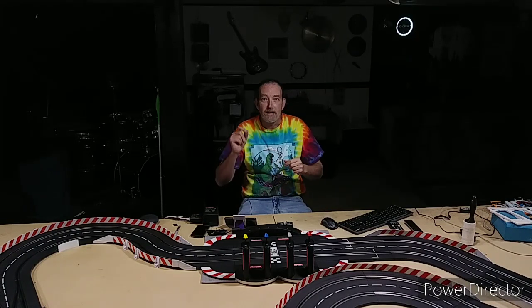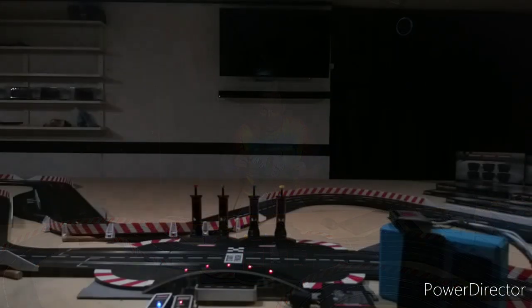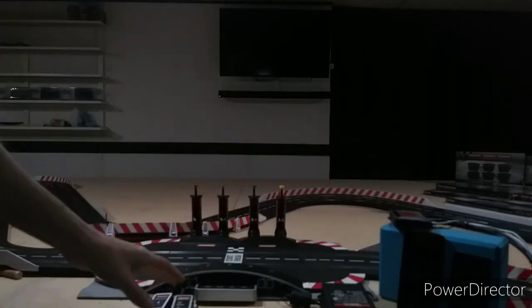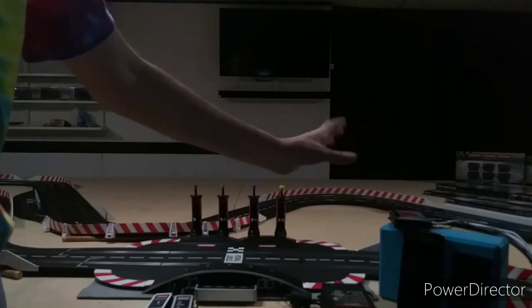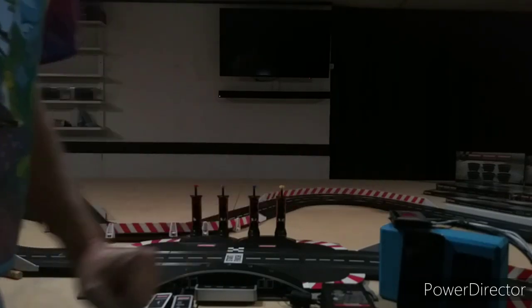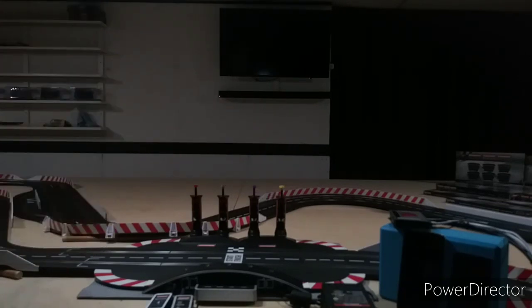So let's take a look and see how everything's working right now. We're back here at the track, and everything's currently off — the TV's off, everything here is off. This unit is just in sleep mode right now; that's the way it defaults. I'm going to hit the power button real quick, and it's starting to light up. I can see the light on there and the red light blinking on the TV right now.